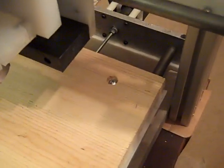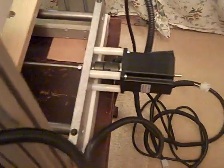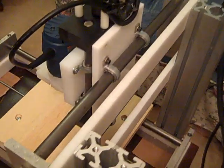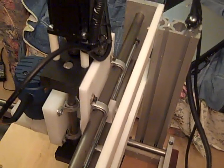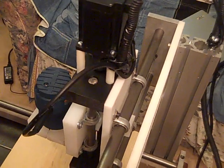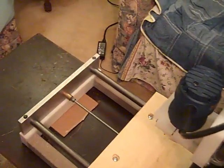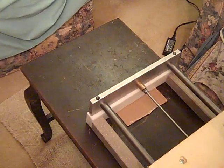That's about it for right now. The next video will be on the electronics portion — I will talk more about the motors, the drivers, the interfacing, and the integration. This machine is right now sitting on my wife's piano stool.